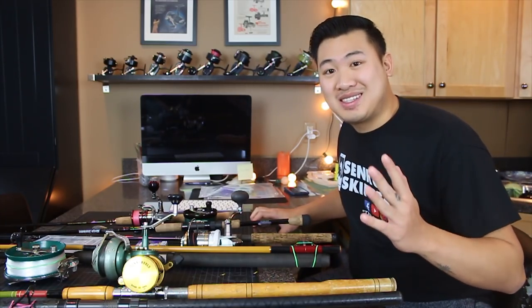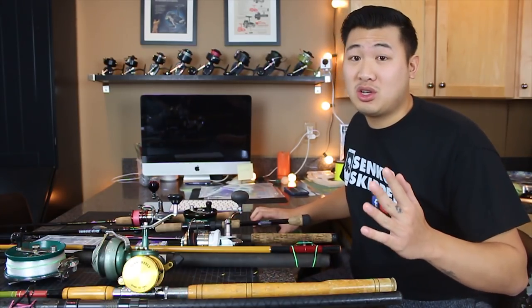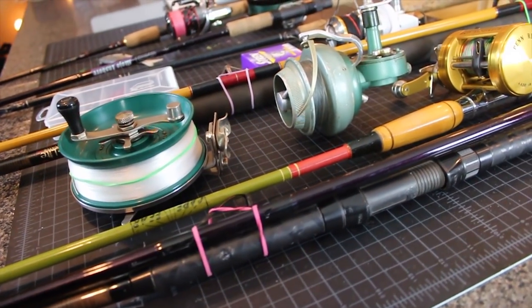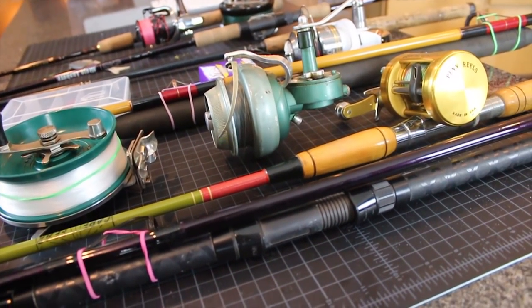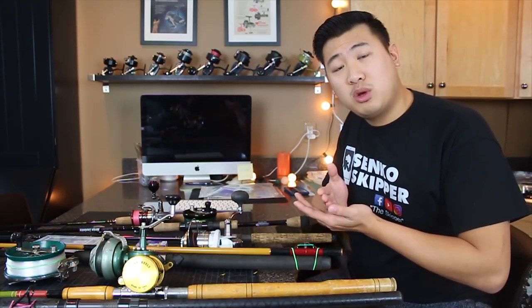So we're headed to Florida this Sunday, and it's going to be awesome. We haven't been fishing for a while, so we really needed to get a list together. We got all our gear packed, and we want to show you guys how we prepped all of our stuff and how we ended up saving a lot of money while prepping at home. The prep work we put into it is where we save a lot of money.